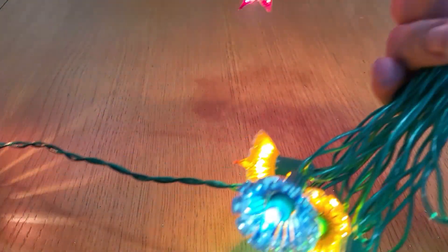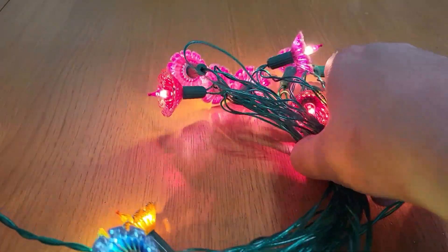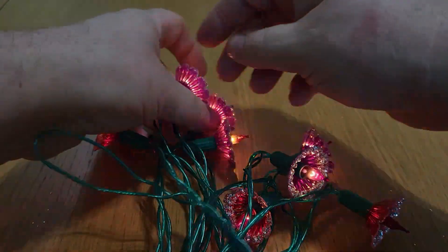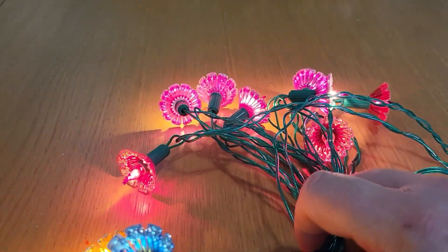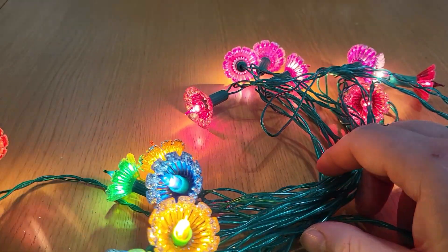Let's do a bit of a stretch — we have a loose bulb somewhere. Let's have a little listen. And we found it — it was a pink one. Wow, that braiding is so good it's actually pulling the set along.